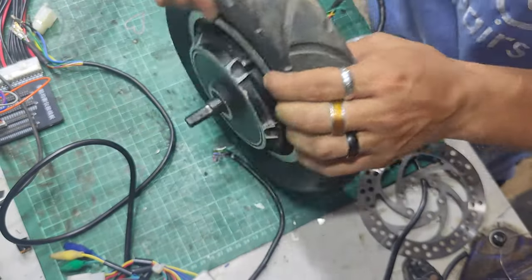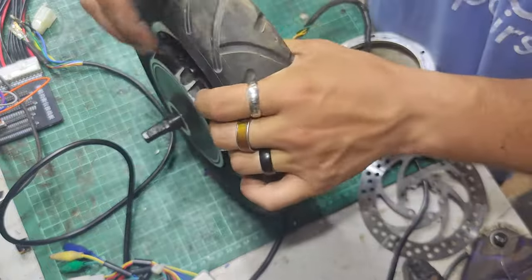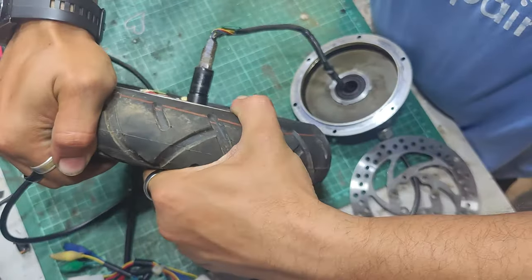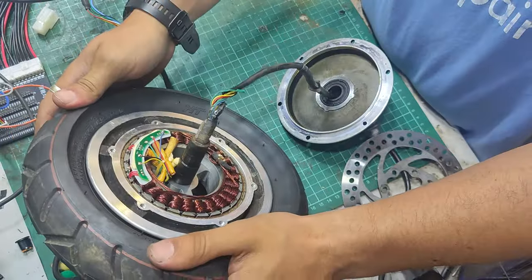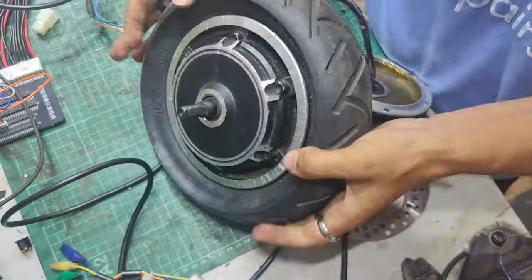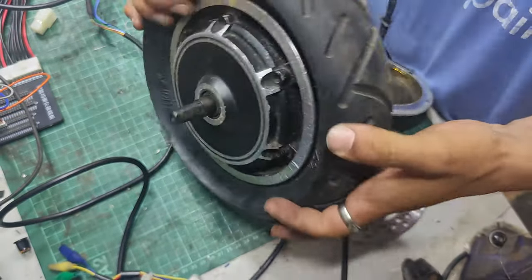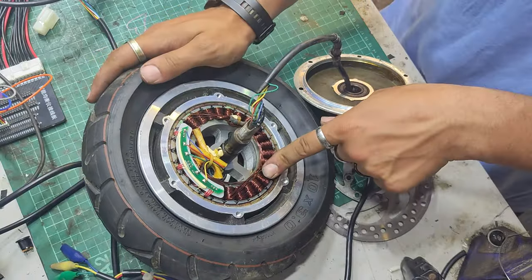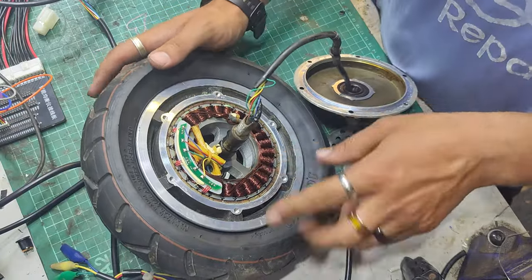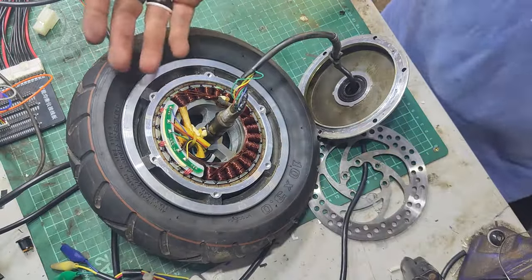I don't know if this rim actually splits in half. I've also got to replace the inner tube while I'm at it. If the rim splits in half that would make it easier, but I don't think it does - it's going to be a solid piece. I'll address the inner tube later. The windings are quite coloured - they're not the shiny cherry red that we want them to be, but functional nonetheless.